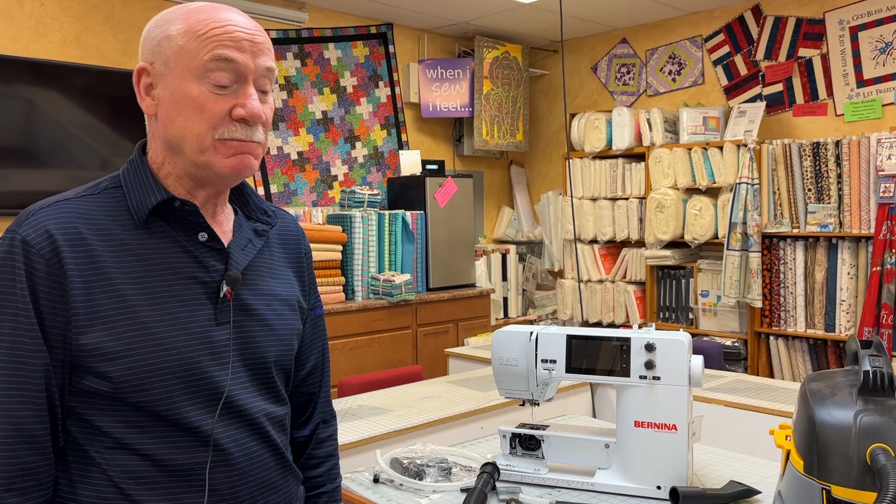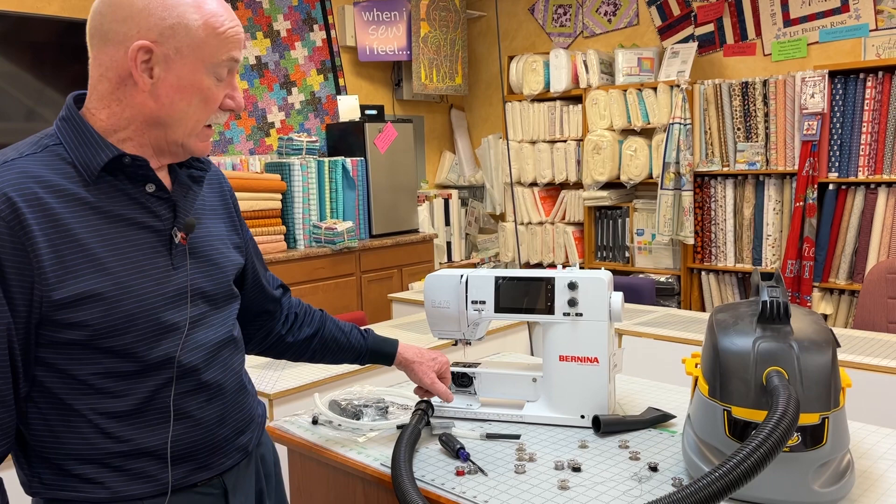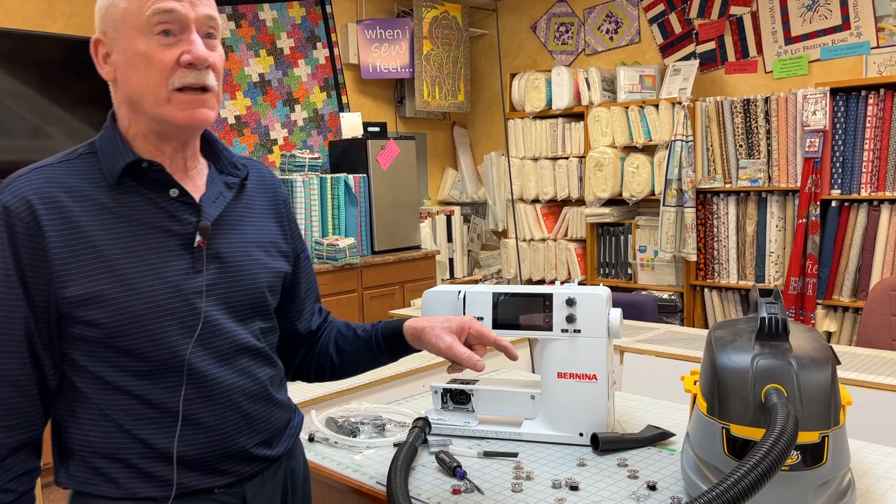So when there's thread on them, I'm going to show you an easy way to take the thread off with a vacuum cleaner, and also how to do a quick little cleaning on your machine with the vacuum cleaner and its attachments. If you want to buy this vacuum cleaner, you can get it on Amazon — it is a 2.5 gallon.